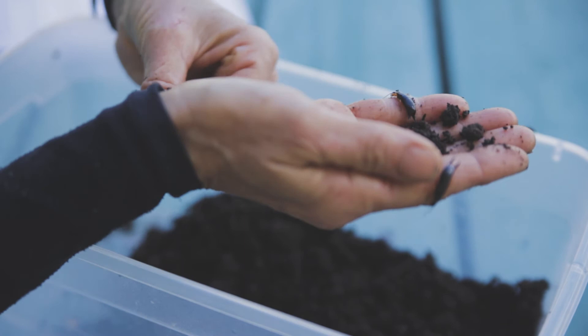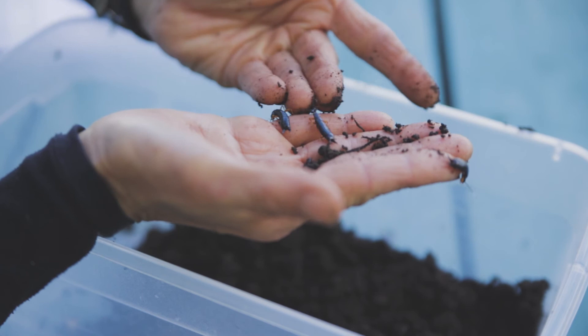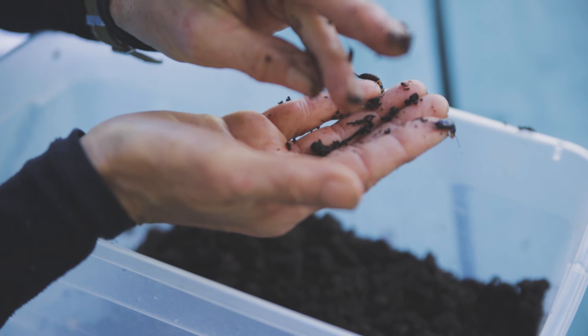They're so pretty and they come in different colors. There are about 2,000 species, and you can Google them to look at others, but these are the common ones we find in our green waste piles that also live happily in our worm bins.